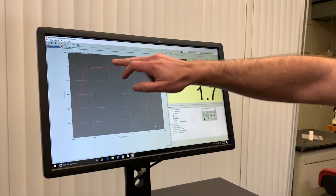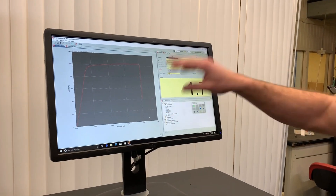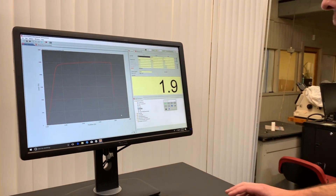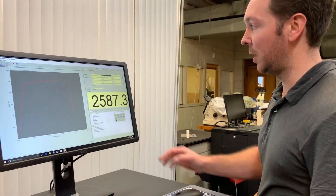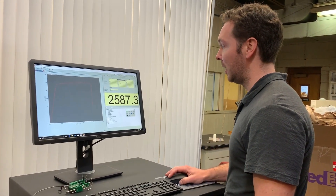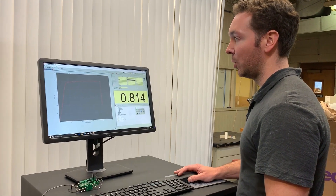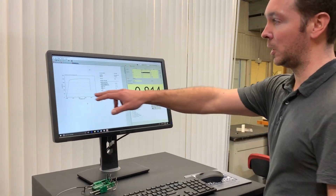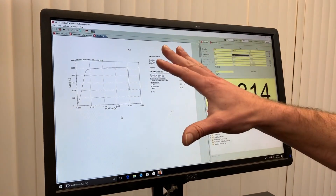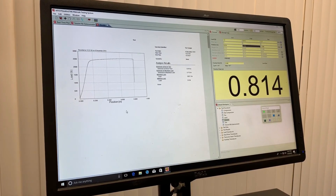As you can see, we have a nice load versus position graph showing exactly what happened, and the load dropped off signaling to the software to stop the test after the specimen broke. We had a peak of 2,587.3 pounds and a position of 0.814 inches. Now I can show the test results here, which gives a nice breakdown that you can save as a PDF, send in an email, and store in your database to show records of your test results.